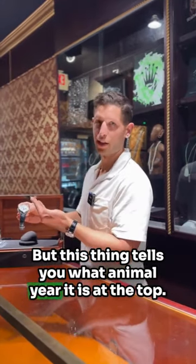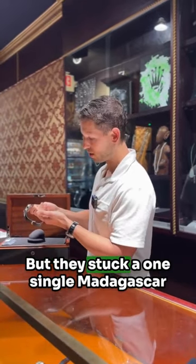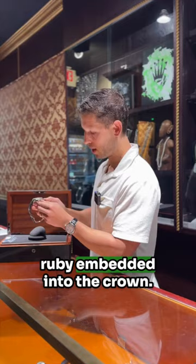This thing tells you what animal year it is at the top. Right now it's at a pig, but once you get it all set, it will remain accurate moving forward. They stuck a single Madagascar ruby on the crown, which is pretty special. I've never had a watch with a natural ruby embedded into the crown.